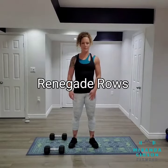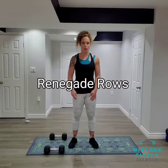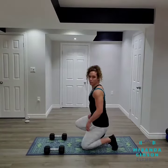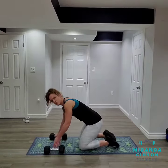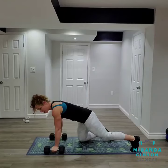Hey guys, it's Miranda from Miranda Gibson Fitness and today I'm here to demonstrate how to perform a renegade row. I've got a set of dumbbells here and I'm going to come down onto my knees, making sure that the weights are stacked underneath my shoulders before I push up into plank.